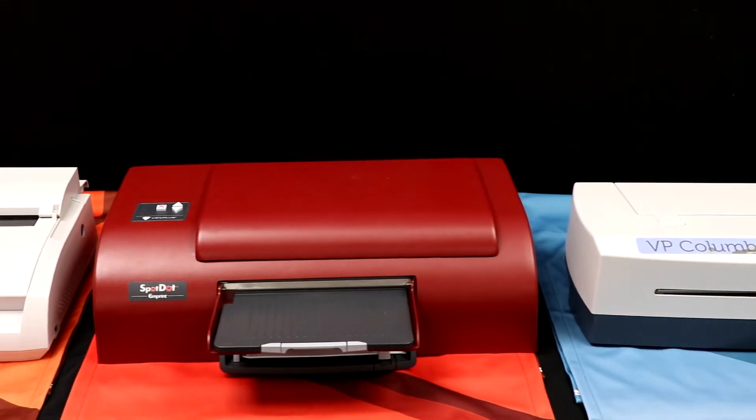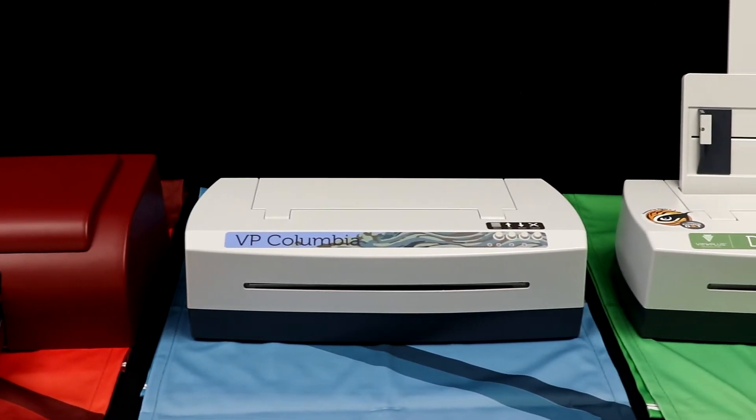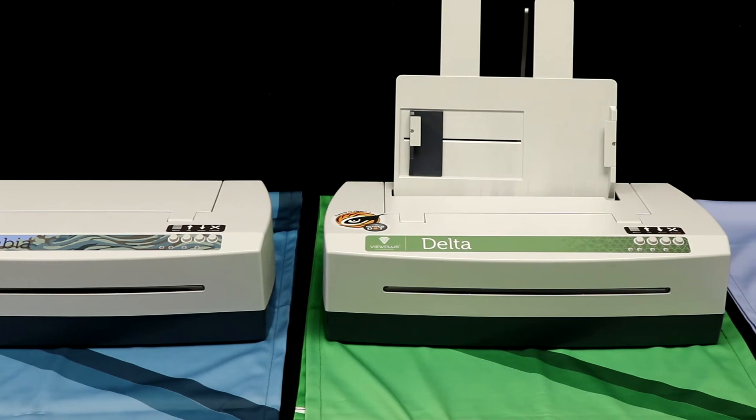The Columbia and Delta embossers were a shifting point for us. We were known as the Tiger people, the Tiger graphics people, the Tiger printer people. Tiger, meaning tactile graphics, became what we were known for, so people didn't really know the name ViewPlus. It seems everyone has heard of Tiger embossers.